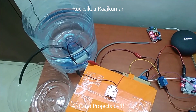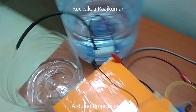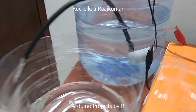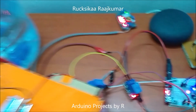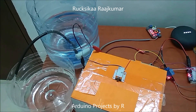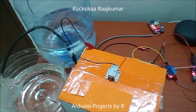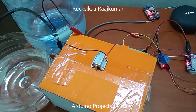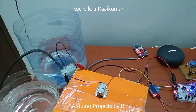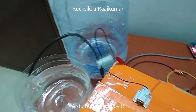Ok Google, turn on water pump. Ok, turning on water pump. Ok Google, turn off water pump. Ok, turning off water pump.